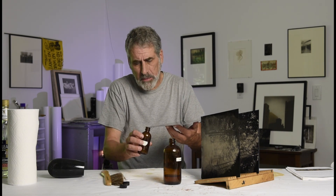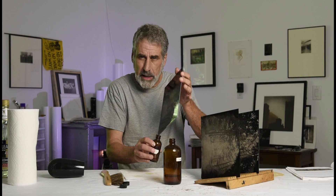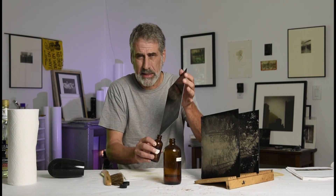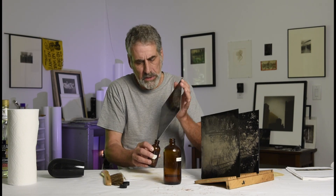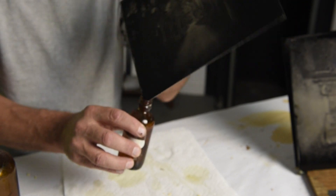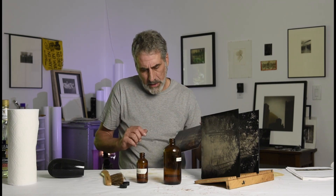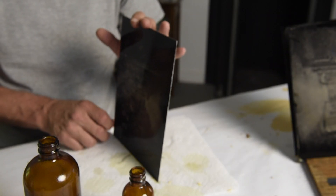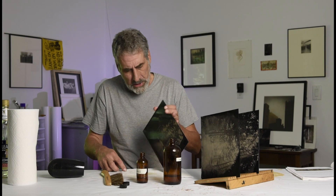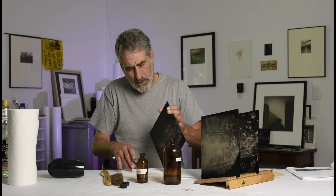Now I'll take my pour-off bottle, put it in one corner, and carefully start pouring off. I can reuse this varnish but not until I've filtered it again, because any dust from the plate will get into it and I'd rather have a clean bath. I'm rocking it back and forth — this helps remove the drip edge at the bottom and helps it drain into the pour-off bottle. I keep my drip edge down so the varnish doesn't flow back on itself, then put that corner down on the paper towel to drain the extra, then do the other drip edge. I never let it rock back because I don't want ridging or the varnish going back over itself.